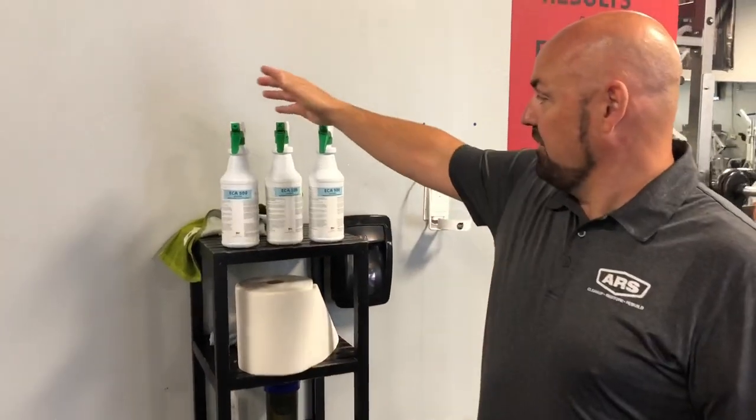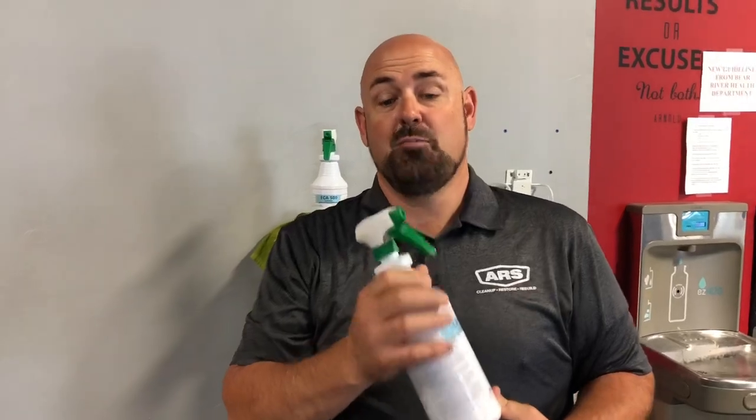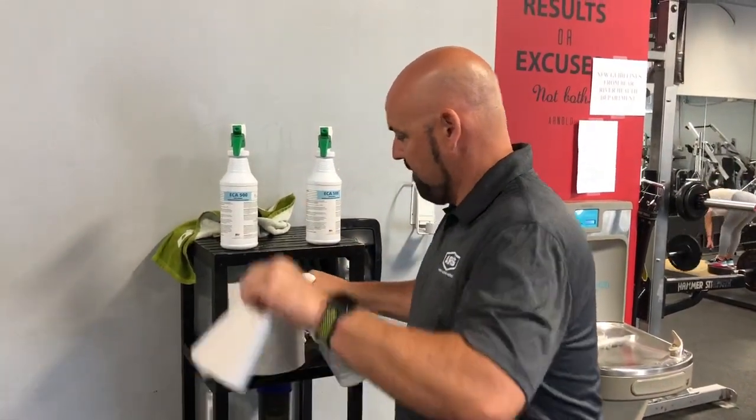So you take the disinfectant that they have — this disinfectant is a 1200 part per million. This is going to be for all of the touch points. So when you get done working the machine, you go ahead and grab one of these and some towels that are provided.